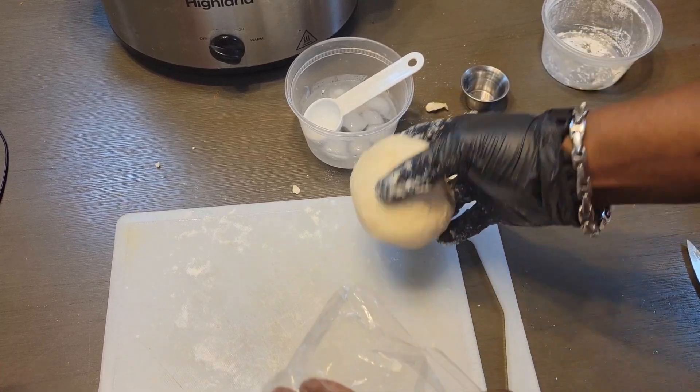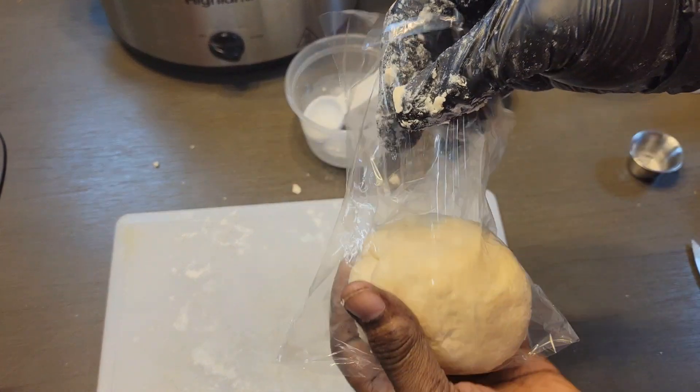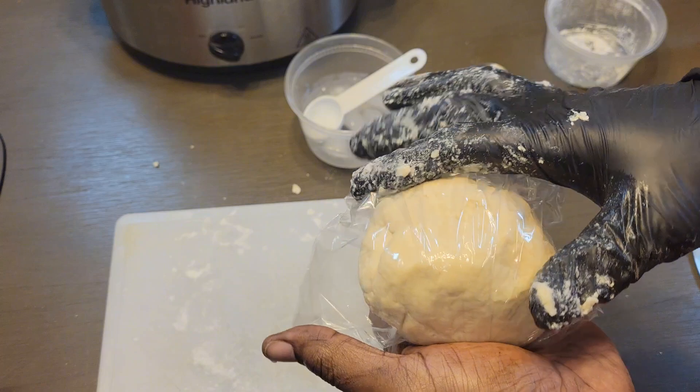You can just wrap this up in some kind of plastic or saran wrap, however you want to do it, until you're ready to use it — store it in the fridge.